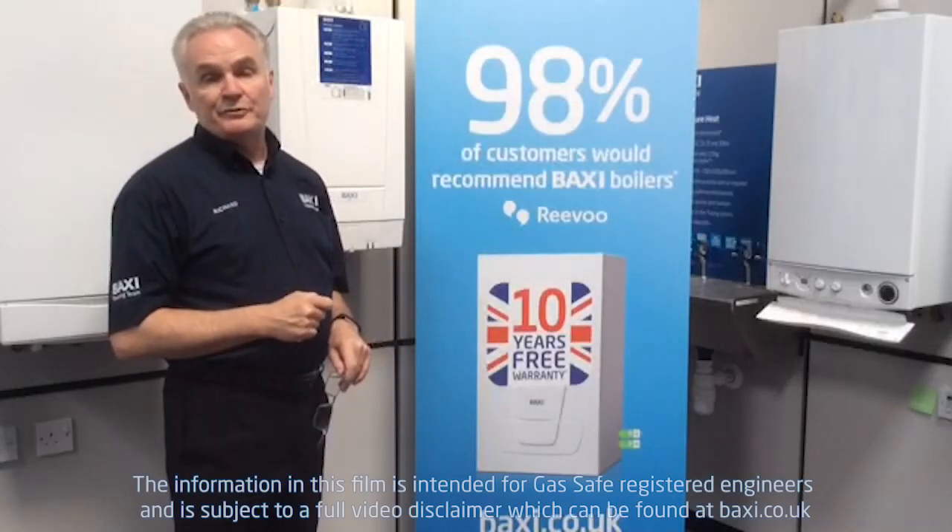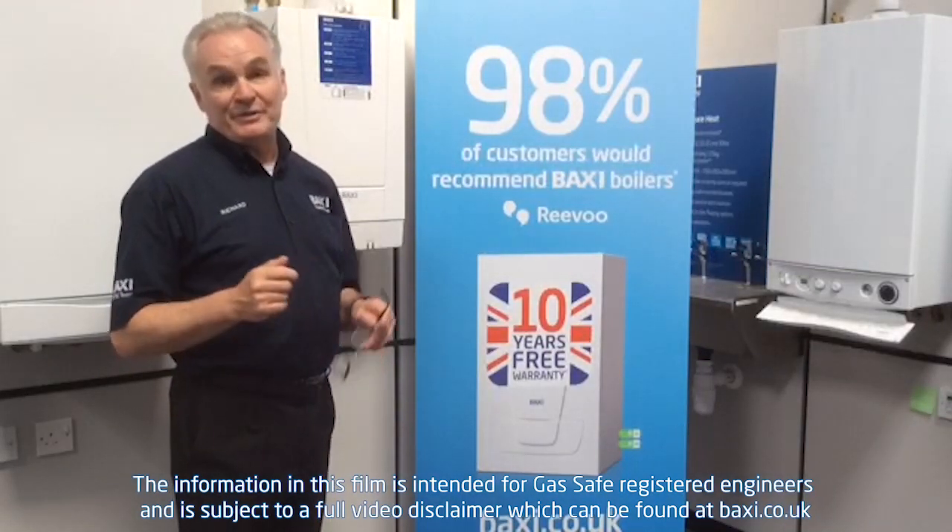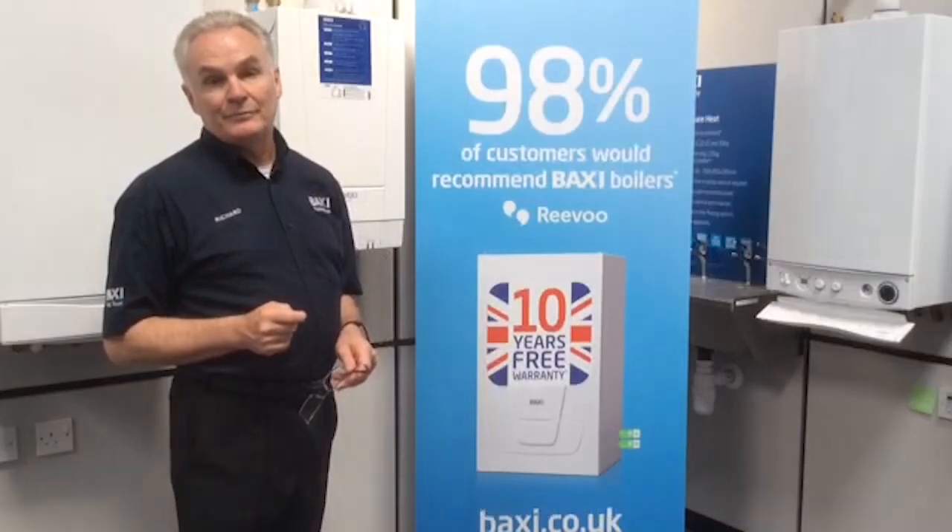Hi, welcome to Batsy Training Centre at Warrington. I'm Richard Green. Here's a quick Training Tuesday tip to get us back into the swing of it. Stay tuned.